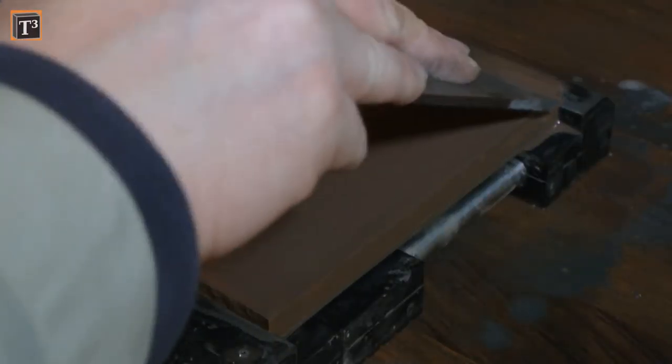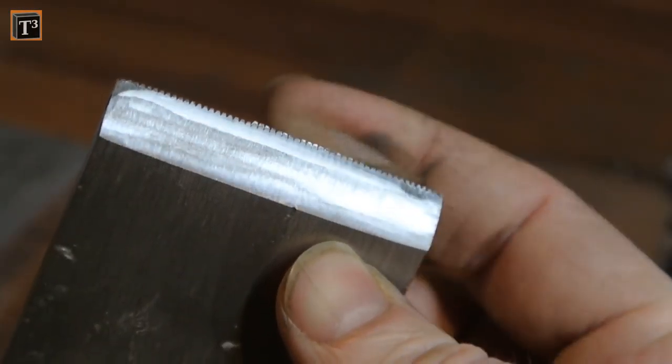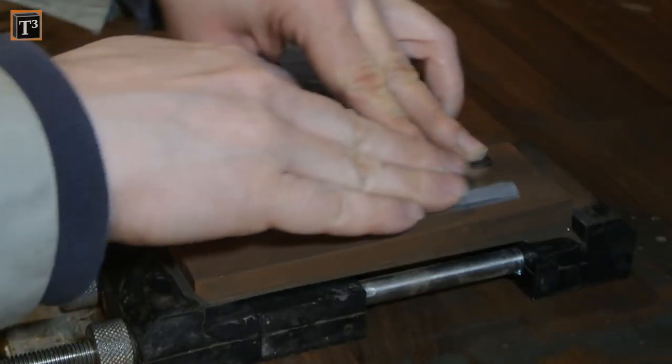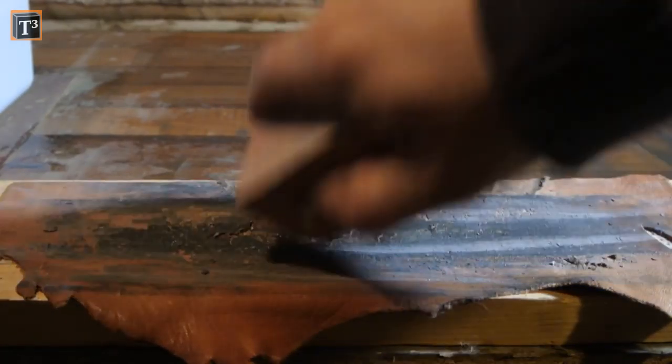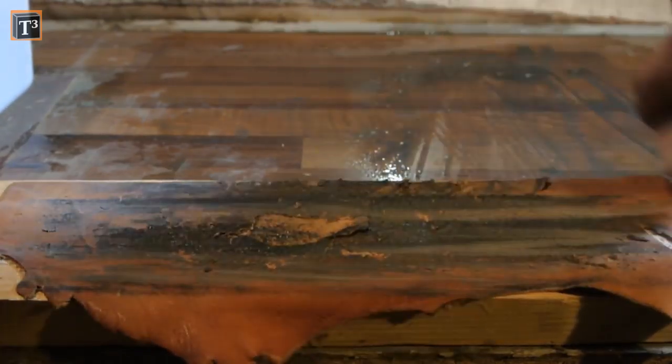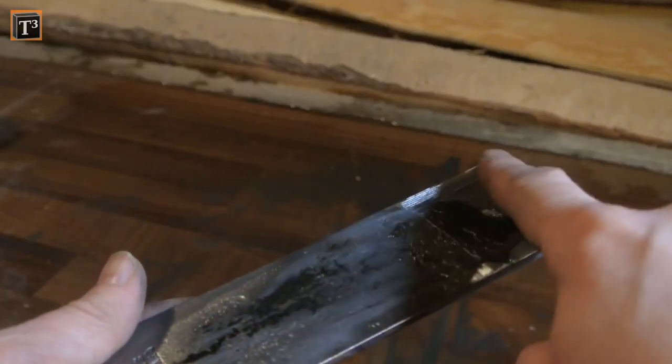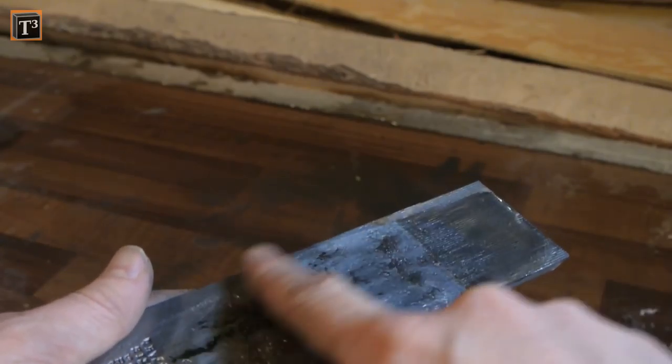The next pass on 1000 grit created a burr that needed to be taken away by just a few strokes on the back. After the 3000 grit stone I rubbed some polishing paste on my strop and gave the blade some good dozen strokes. Finally I removed the burr from this procedure with a single pull on the back. Ballistol is my choice of oil to prevent the blade from rusting.